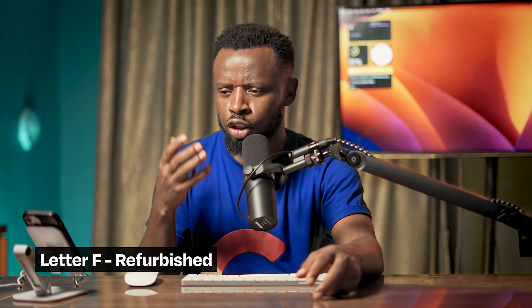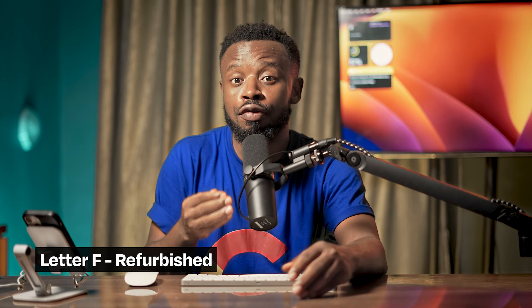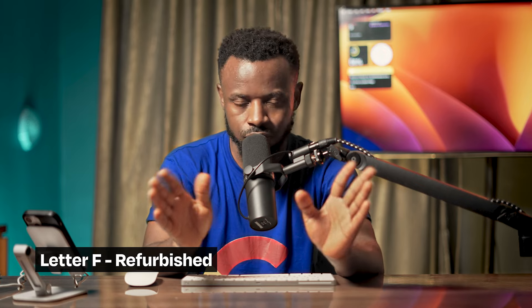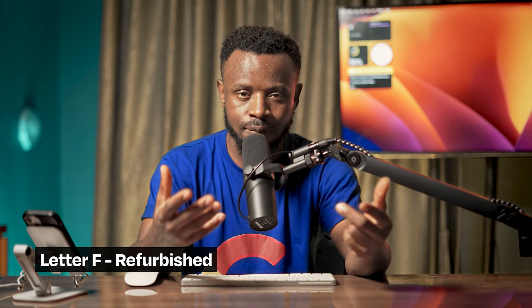Most times when we hear 'refurbished' we think it means a fake phone - that's not true. A refurbished phone is simply a phone that had an issue, was brought back, repaired properly, and is now ready to go again. Refurbished phones are the ones Apple repaired or fixed the issues on, then sent back to market.